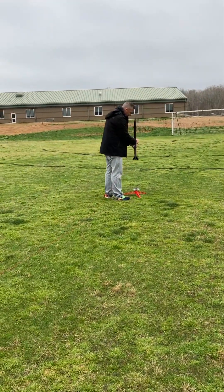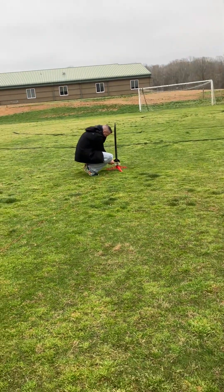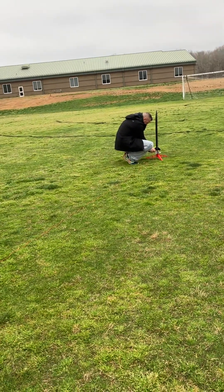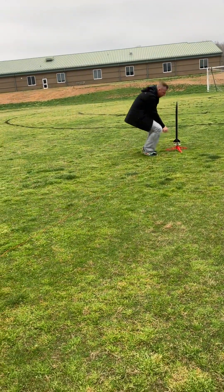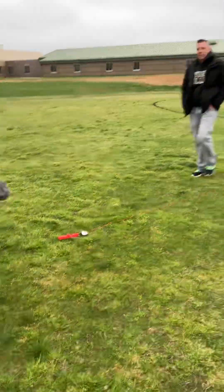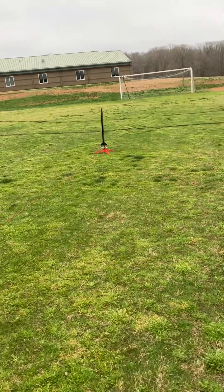By the way, my dad's like six foot something. How high are you? Five foot something. I told you — not more than something. Go ahead, fire it up.